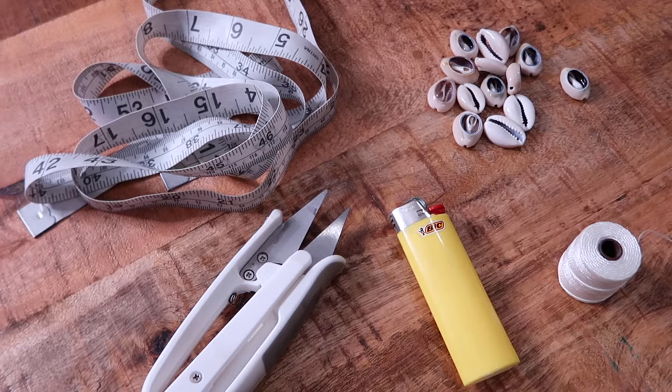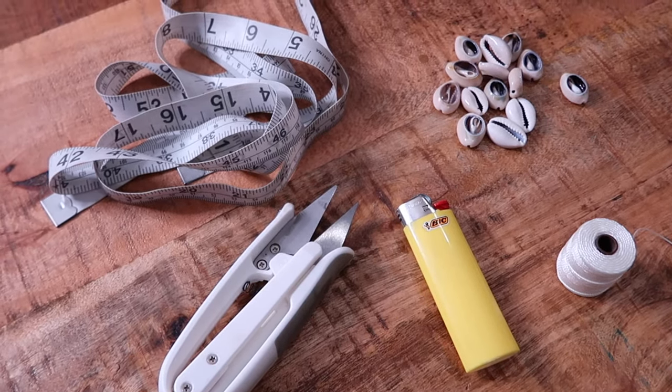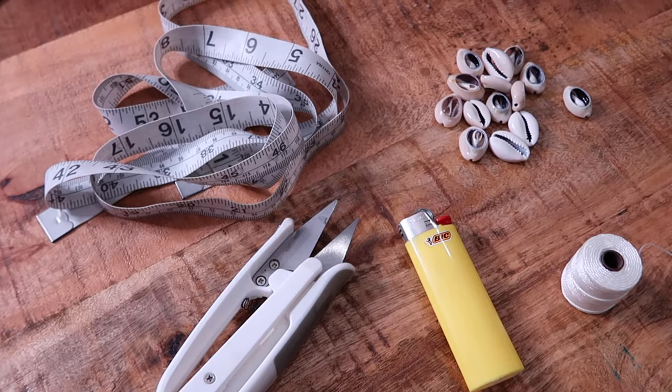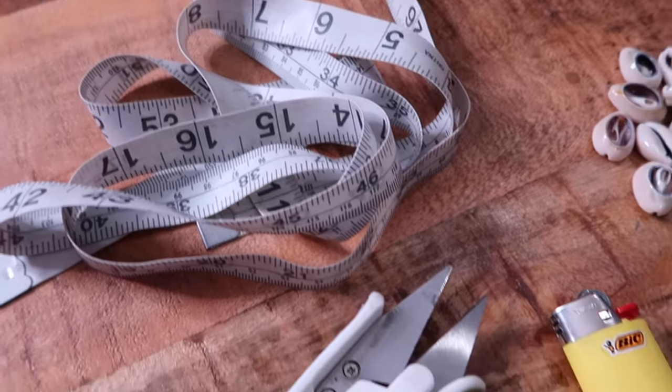For the materials you'll need kairi shells, a lighter, scissors, and some type of cord. I personally used a nylon cord, but you can also use cotton or any type of cord that is flexible but still durable enough to where it won't break under tension. Lastly, you will also need a measuring tape or a ruler.